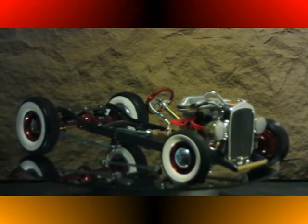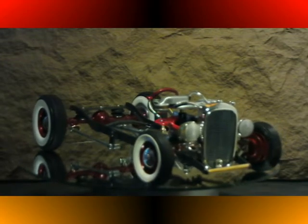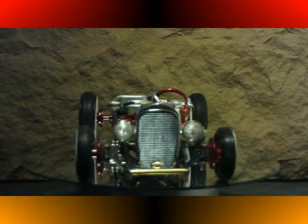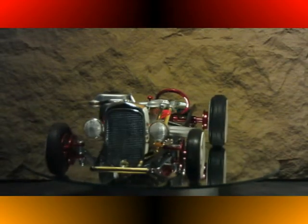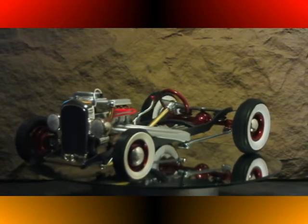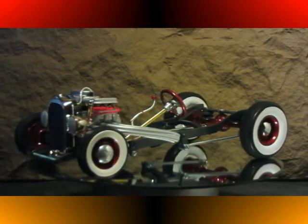As you can see on the turntable, it now has its new wheels and tires — nice wide white walls on steel wheels and 1941 Lincoln hubcaps.